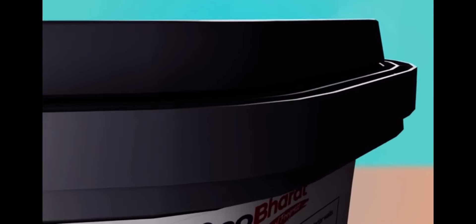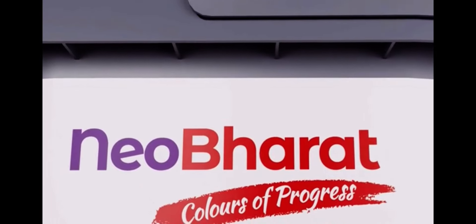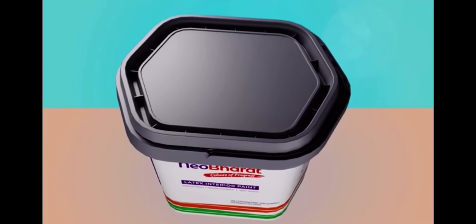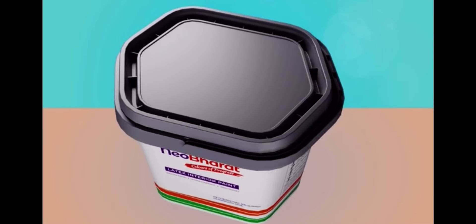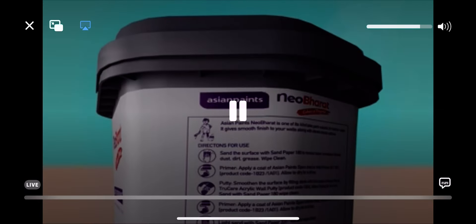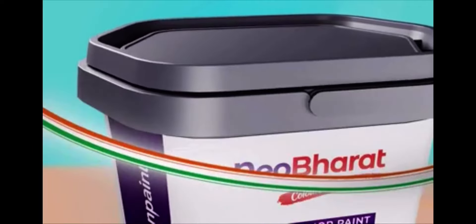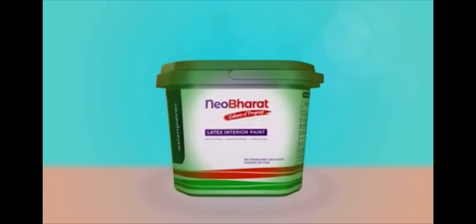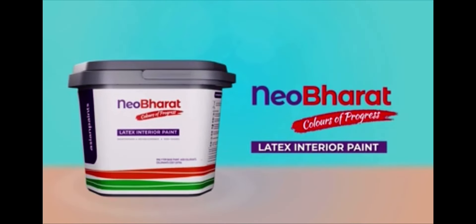I am New Bharat. I am ready to paint the canvas of New India. Let's join hands to make a New India — a Neo India.